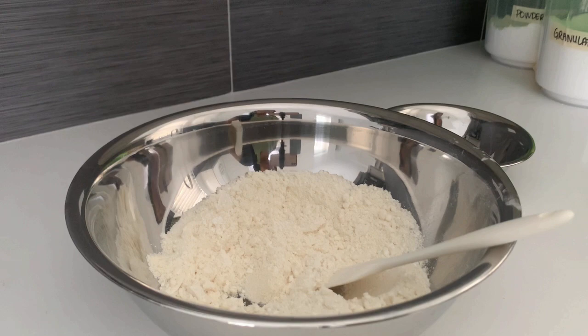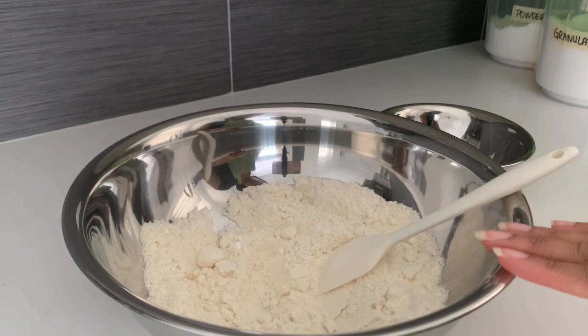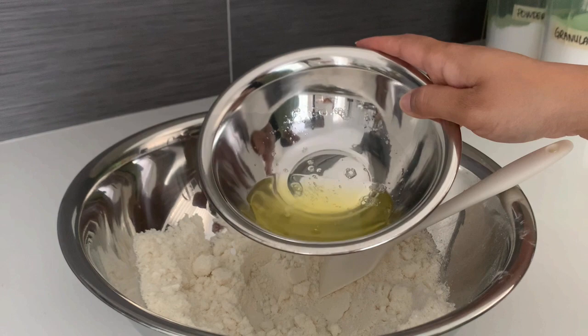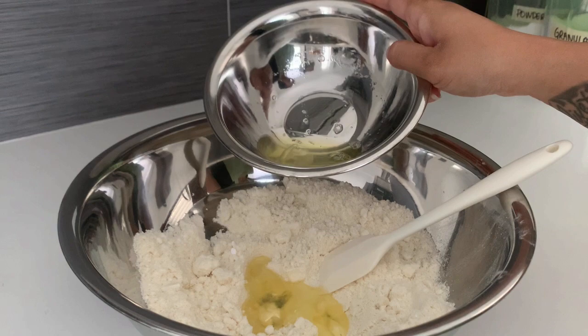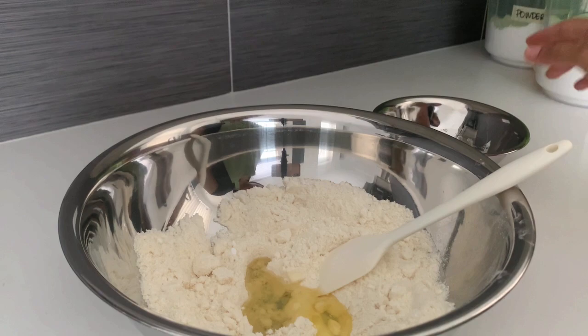While the sugar is cooking and the egg whites are whipping, we're going to make a paste using the almond flour and powdered sugar mixture we pulsed in the food processor and the second portion of egg whites. Pour those egg whites into the almond flour and powdered sugar mixture — about half to start — and mix it until it forms a paste.